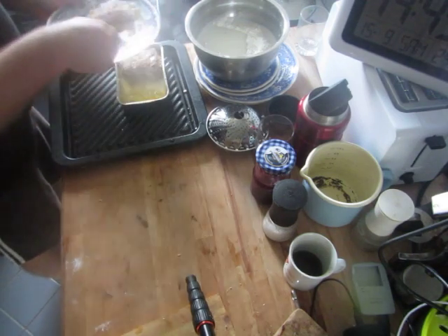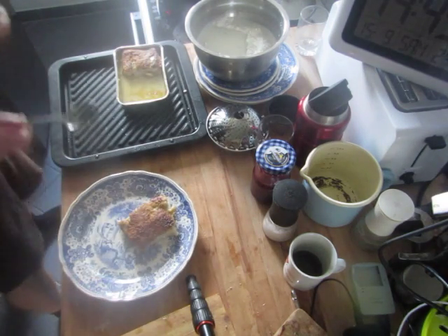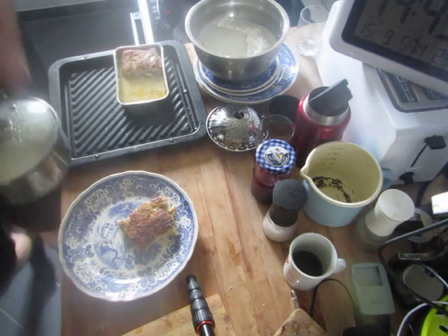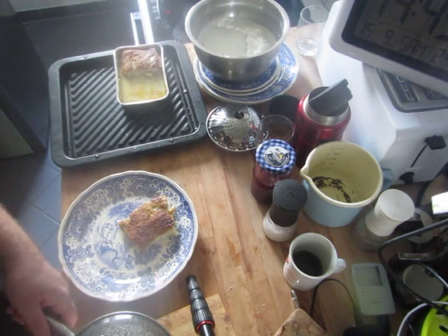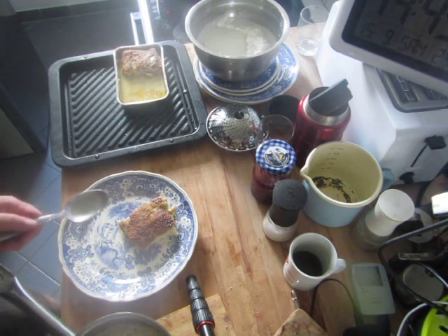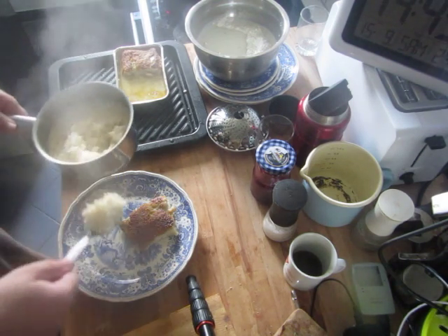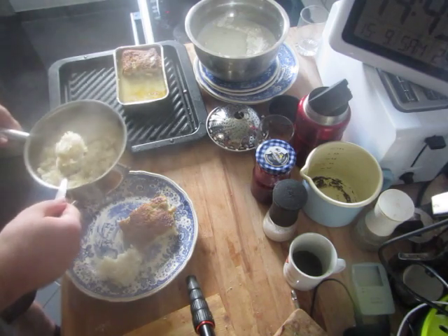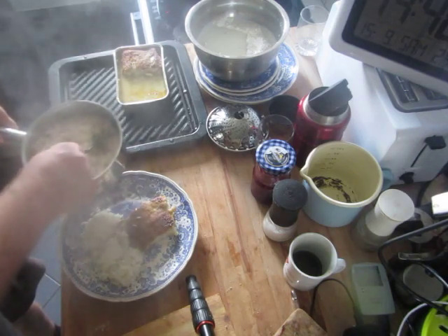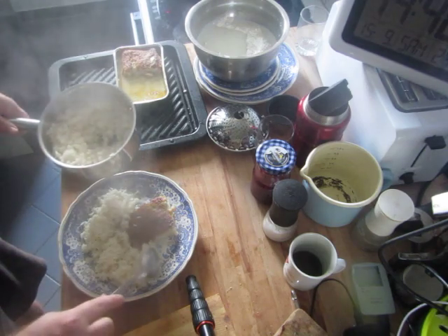2 tablespoons of rice. All right, and I'm going to go ahead and cook it.